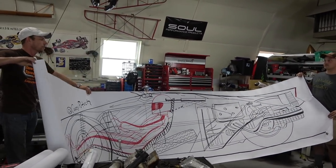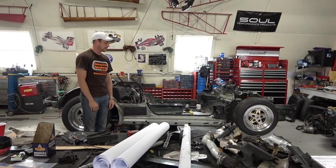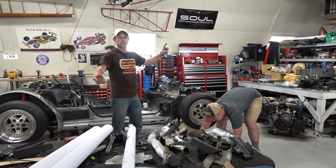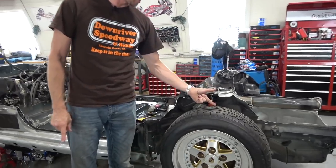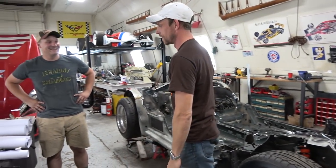Using my calipers with this approximate measurement from the drawing — look at this, it's totally enough clearance now. Genius. KC calipers — you're welcome.